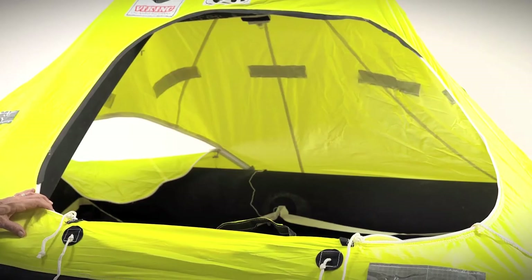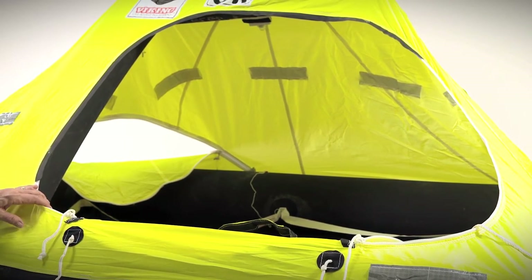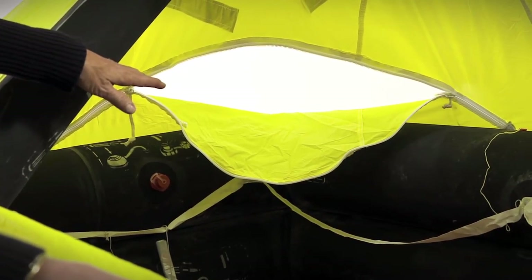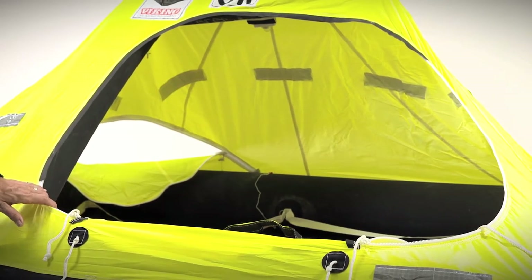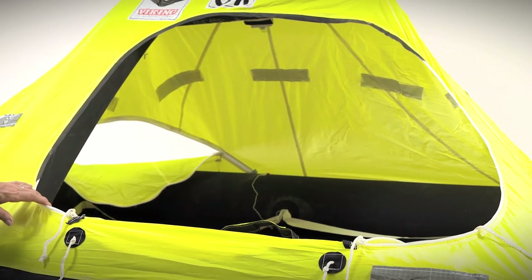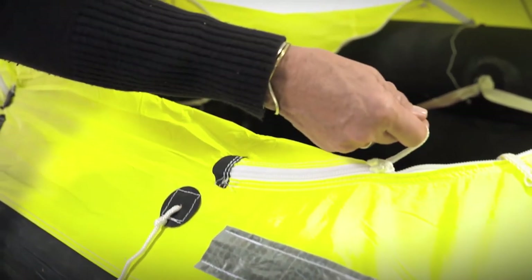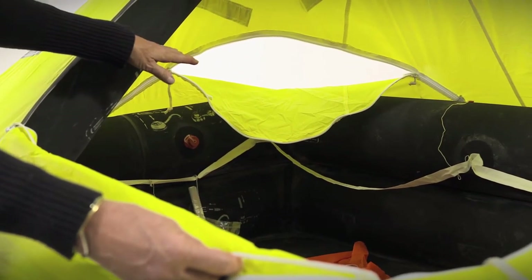The Rescue Coastal has a single large canopy opening for easy access from the boat or the water. In addition to the single opening, it also has a viewport in the back which gives you a 360-degree view of the horizon. The large opening in the front allows you to be helicopter hoisted from within, without having to get out of the raft and into the water. You are able to zip the canopy opening with easy-slide zippers, creating additional freeboard while still having cross-flow ventilation.